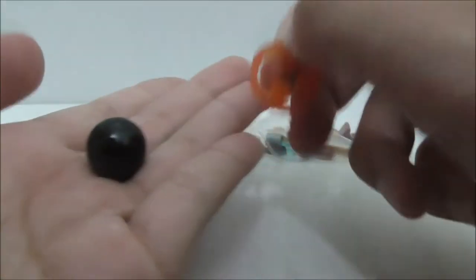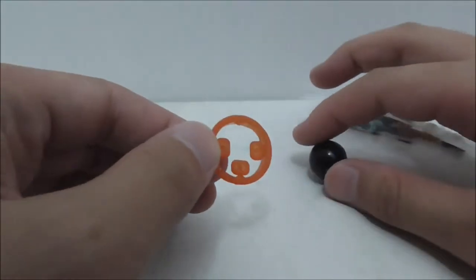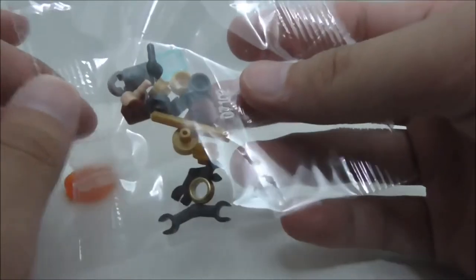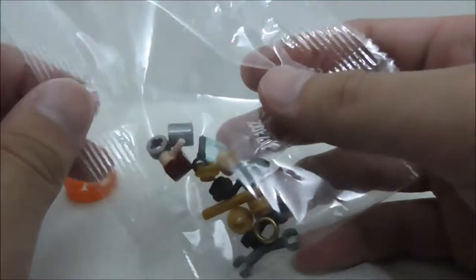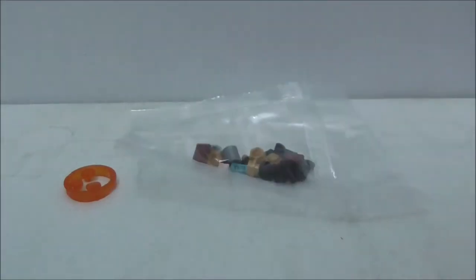These are the extra pieces. You have extra ammunition for the cannon, extra three infinity stones for the soul stone, and some extra pieces in a bag — it comes with two sets of them. You also get this gold ring, which is interesting.